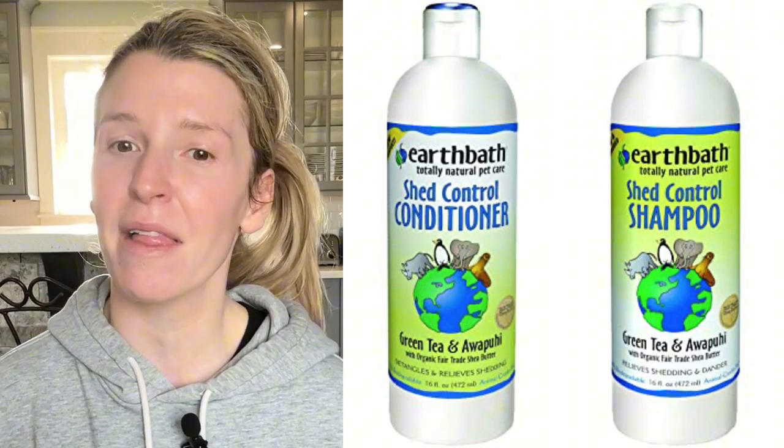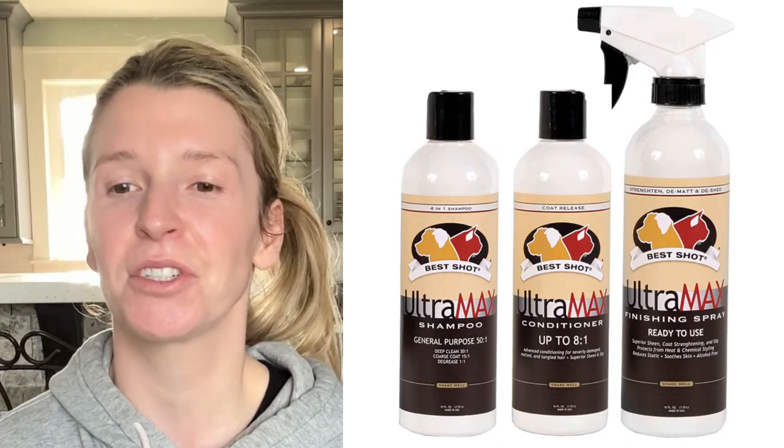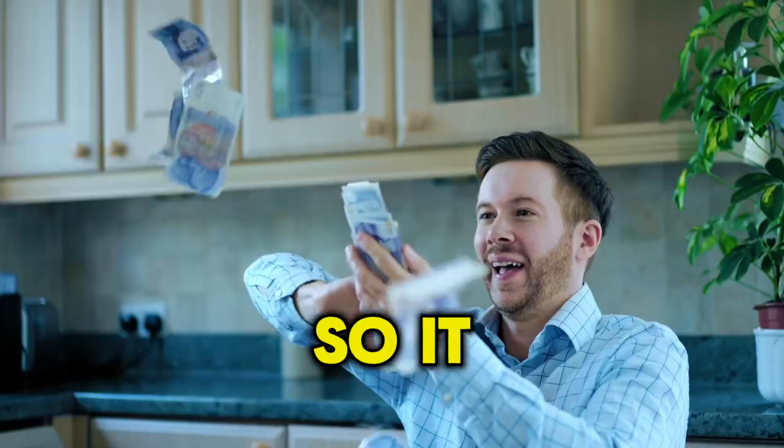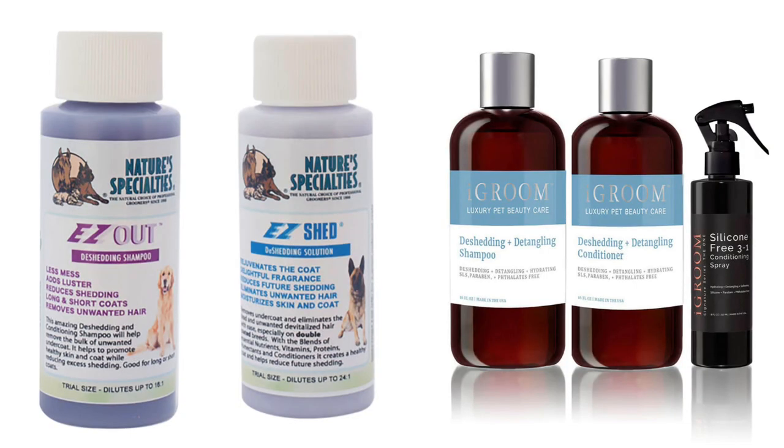Another one readily available in pet stores is Earthbath. They make a line called Shed Control as well, and it is widely available. Although I don't have personal experience with their de-shedding line, I have used other products by them, so I'd give them a try as an alternative to Furminator shampoos and conditioners. If you're interested in what professionals tend to use — I personally like Best Shot Ultramax Shampoo and Conditioner. It likely comes only in gallon size, so it's expensive, but it dilutes well and lasts a long time — though watch expiry dates. A couple of other professional products I highly recommend are Nature Specialty and iGroom's de-shedding lines, which come in smaller bottles and might be great options if you're looking for an upgrade.